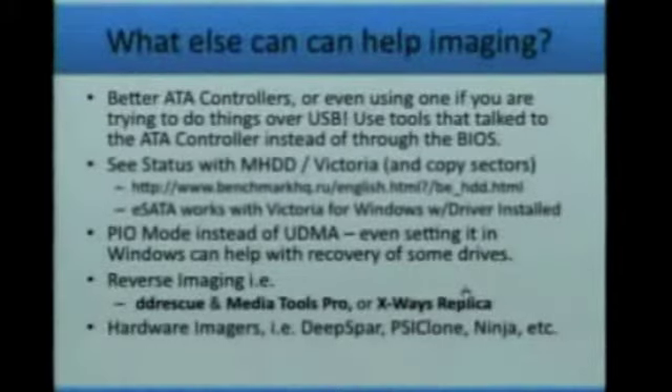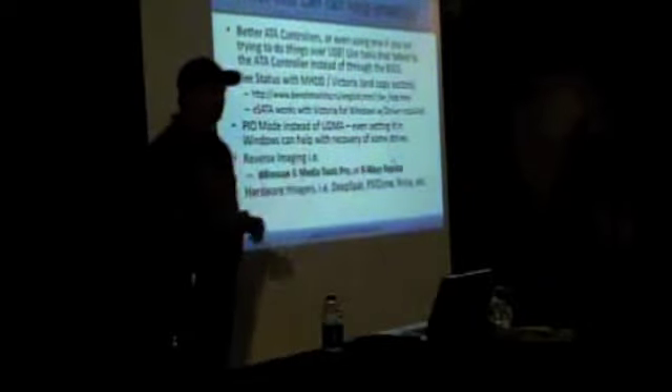Ultimately, the first thing I would say is make sure you're using the ATA controller — getting a better controller, trying something else, using software to look at status lights. Some people are stuck trying to do things with eSATA and might only have a laptop. Believe it or not, you can't use the full ATA control set through USB, but if you have an eSATA card in your laptop, it will actually respond to the ATA command set. You can use a Windows version of Victoria, install a driver for your eSATA card, and actually control it through the laptop and do the same type of recovery — but only on eSATA, not on USB.